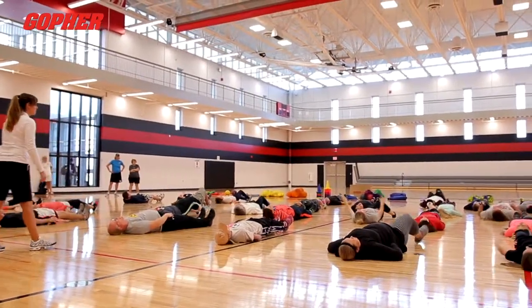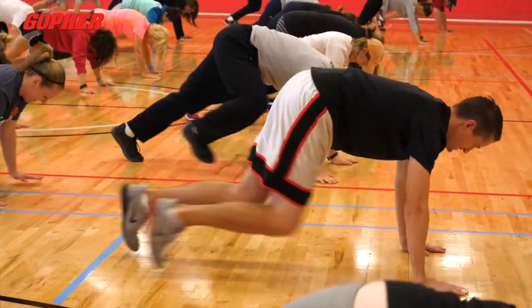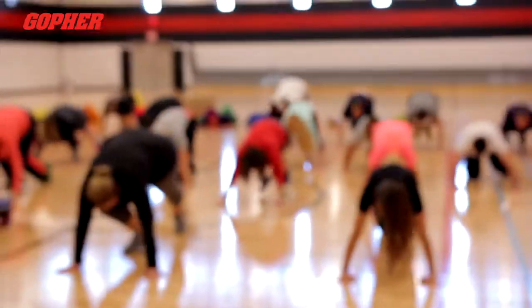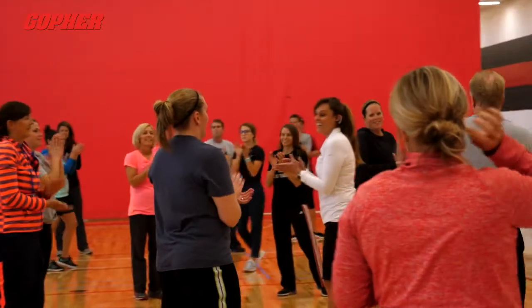Up. Mountain climbers — ten. Here we go: one, two, three, four, five, six, seven, eight, nine, ten. Stand up. You've just experienced grit time. Give yourselves a hand.